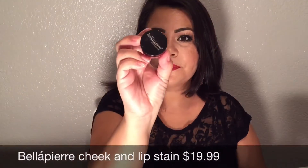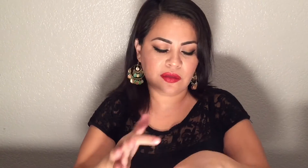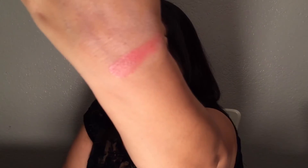The next thing I see in my box is this Bella Pierre lip stain and cheek stain. Let's see how it looks — here's a swatch. It's a really pretty color and I'm really liking it. The value of this lip and cheek stain is $19.99, and I also received the full size.